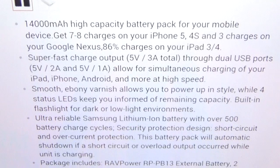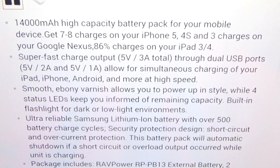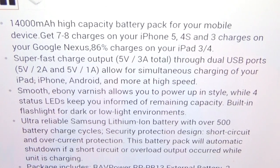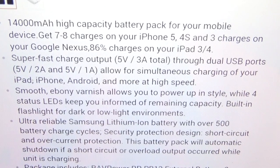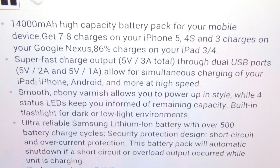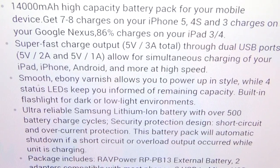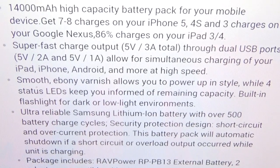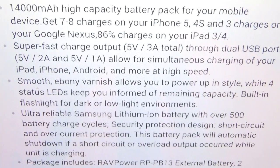It's a 14,000 milliamp high-capacity battery pack for your mobile device. You're getting seven to eight charges on your iPhone 5 and 5s, three charges on your Google Nexus, and 86 percent charge on your iPad 3 or 4. You get super fast charge output — five volts, three amps total through dual USB ports: a five volt two amp port and a five volt one amp port.